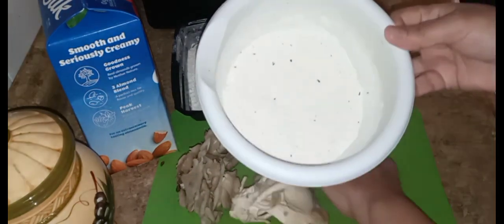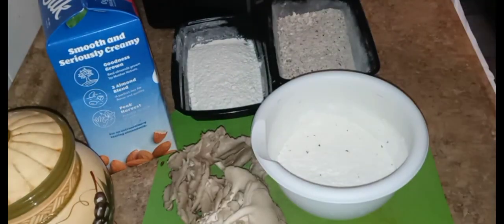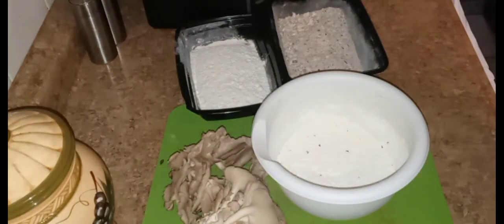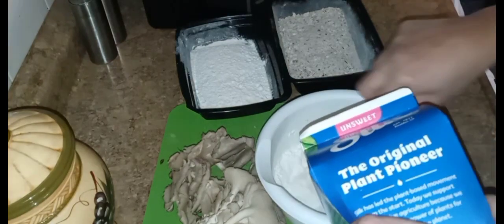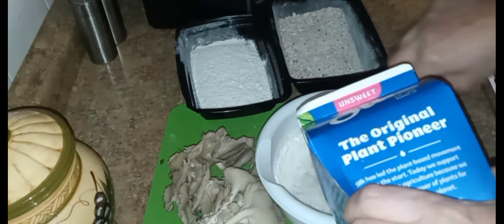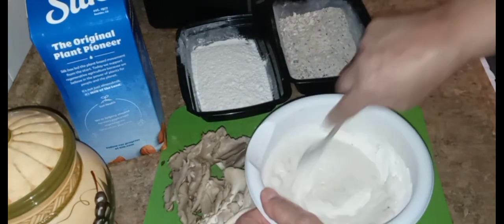Now you can mix this with water or you can mix it with milk. I'm gonna use some milk because I had it and I don't want it going bad. I'm using plant-based milk — this happens to be almond milk. Normally I would use oat milk but the store was out, so I'll pour in as much as we need until it gets to the consistency we're looking for.